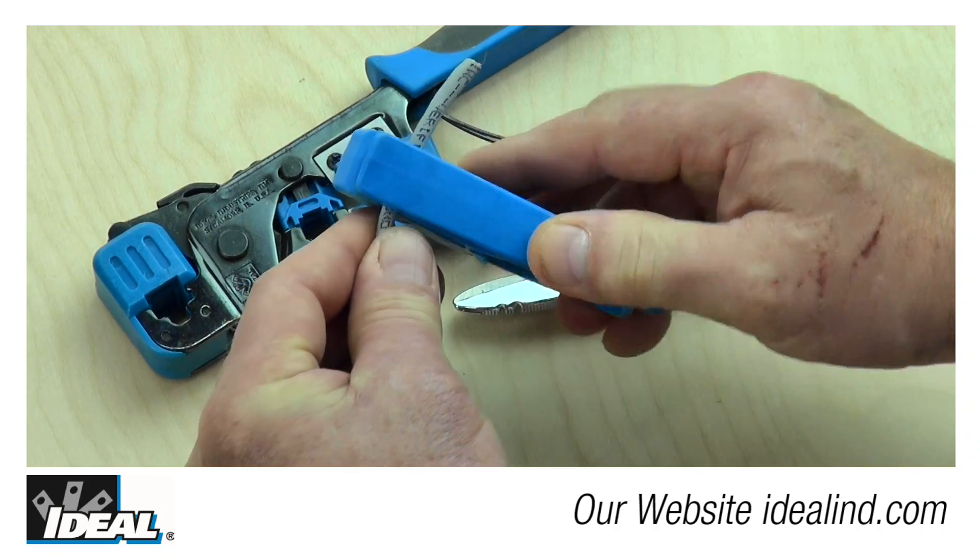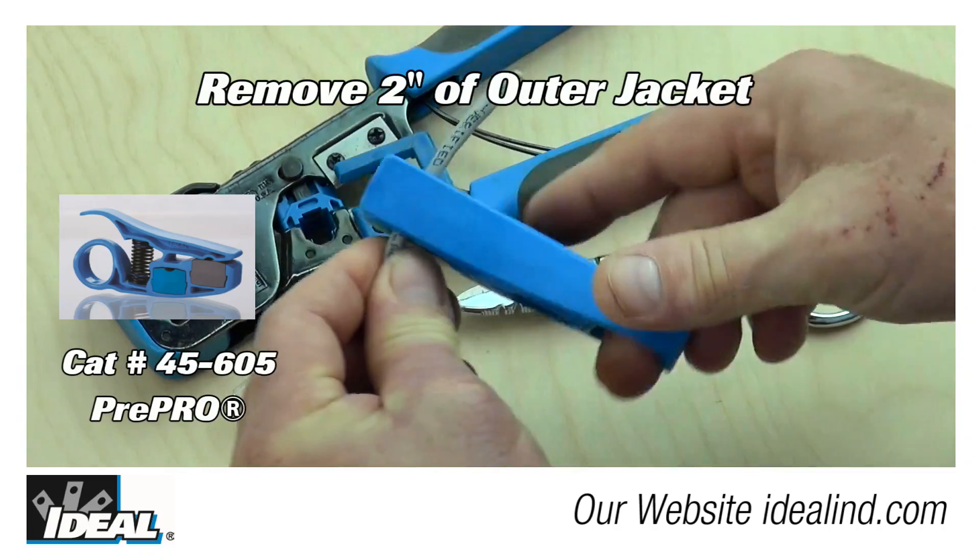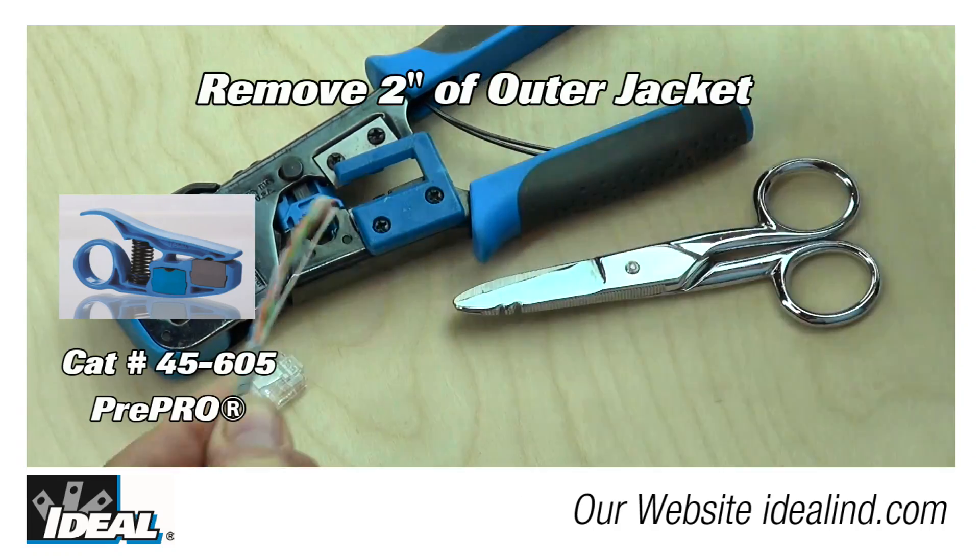Hi folks, this is Ron with Ideal. In this video, we'll terminate a Cat5e modular plug on the end of a piece of Cat5e cable.